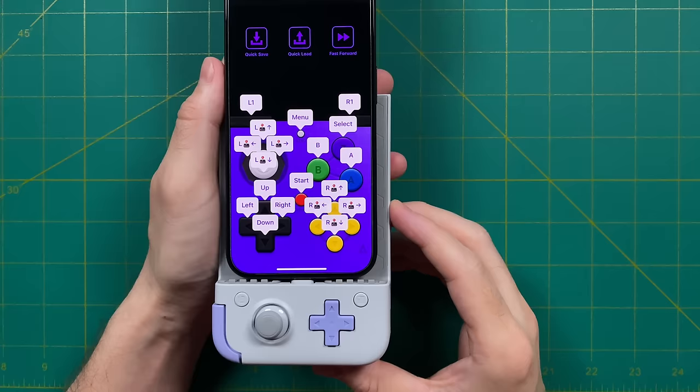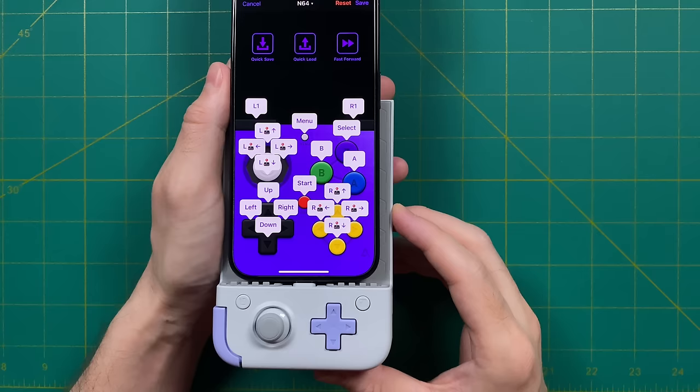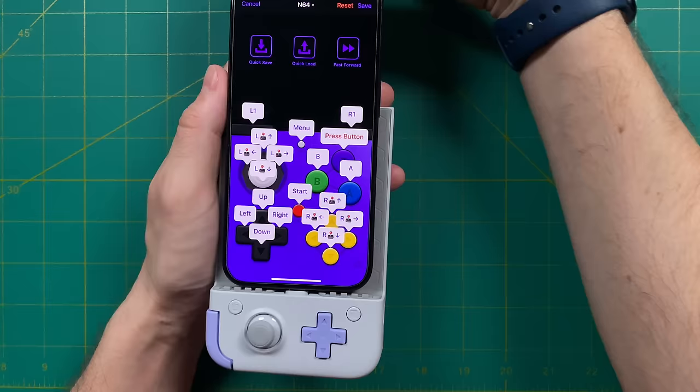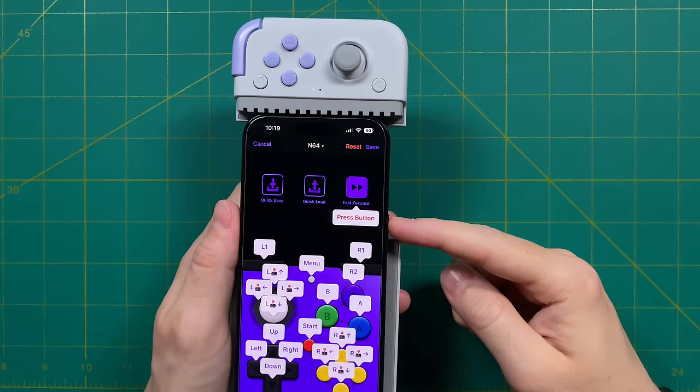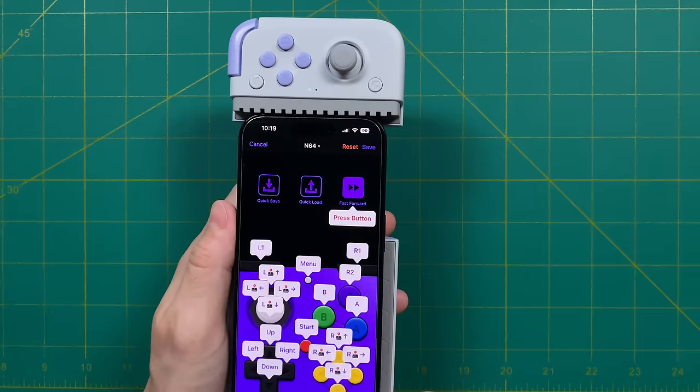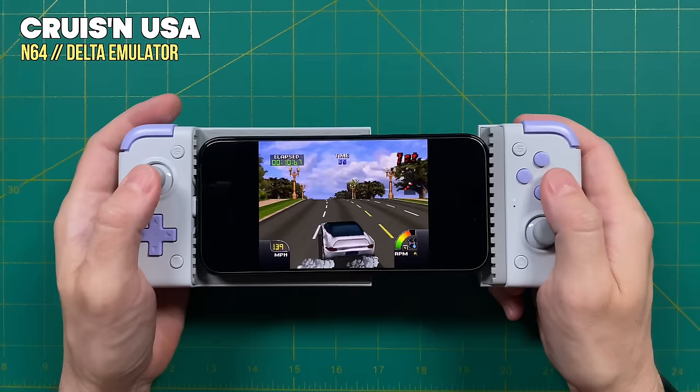One system I found that needed a lot of button remapping was Nintendo 64. By default, this one has the Z button set as the select button for most controllers, and the Z button is a pretty important button — you're probably not going to want to have it there. For most of my use cases, I prefer to put it at the R2 button instead. One thing to note with these button mappings: it doesn't seem like they have the L3 and R3 buttons available at all. I wanted to make the R3 button the fast forward button for Nintendo 64, and unfortunately it just wouldn't register the input at all.